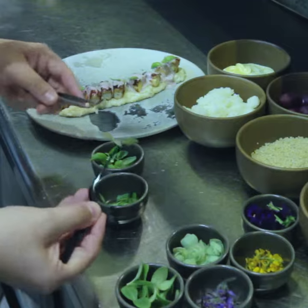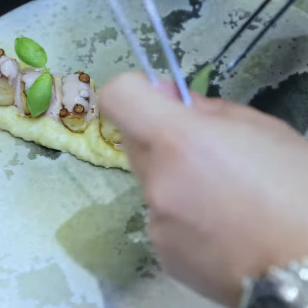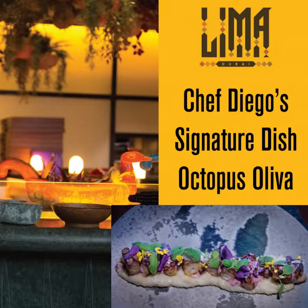Potija from Peru. And then with the garnish, we start to put some different leaves, and then some flowers. And that's it.